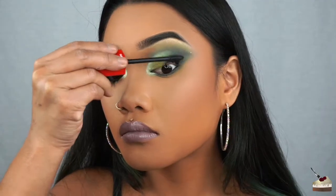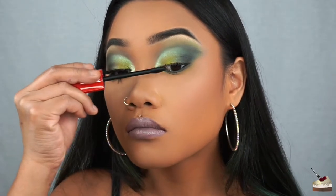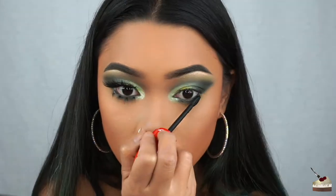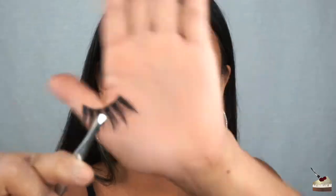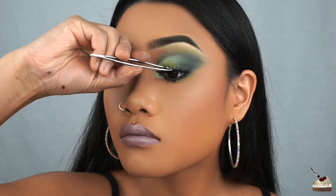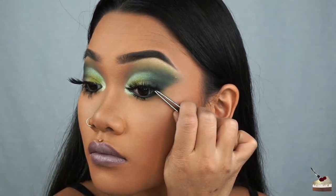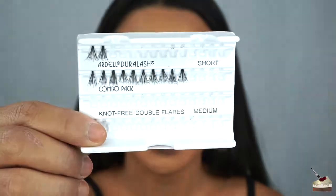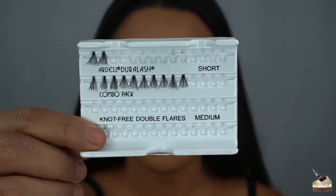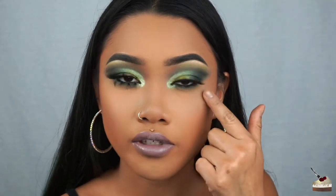For some mascara, I'm using my Ultimate All-in-One by Revlon. For some falsies, I'm using some from my stack of lashes that I reuse, so I'm not sure exactly which style this is, but I believe these are from Coco Lashes. For the bottom lashes, I'm using these individual lashes by Ardell — these are the double-ups. I'm just going to be using four spaced pretty evenly around my eye.